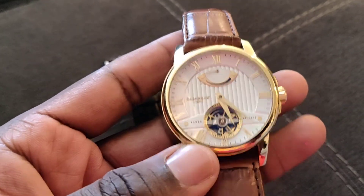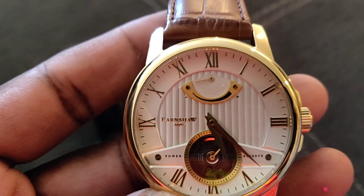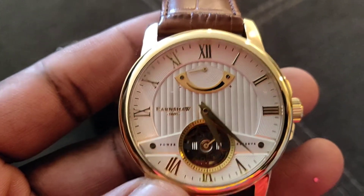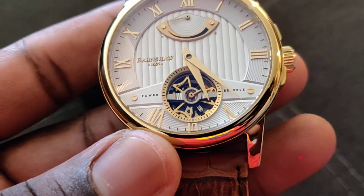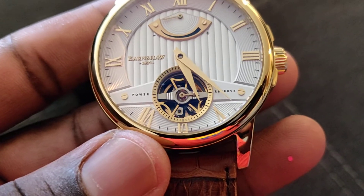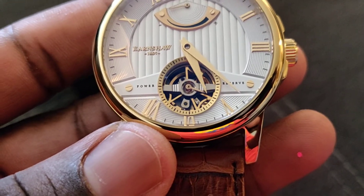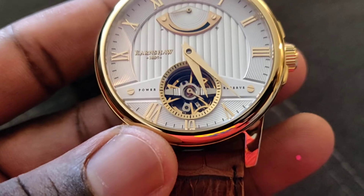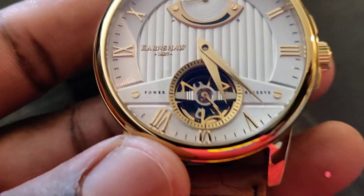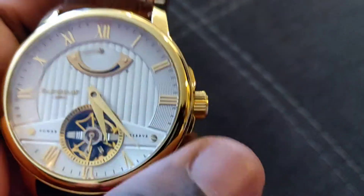It has a power reserve right underneath the 11, 12, and 1 o'clock position, and also has an open heart that moves. It's not a tourbillon — it's just an open heart moving second hand, so there is no sweeping second hand. The second hand at the six o'clock position is how it keeps time, and it can be wound with the power reserve going up as you wind it.